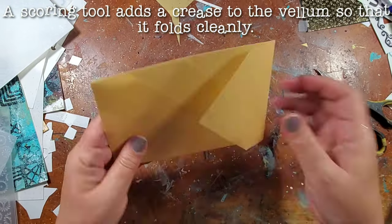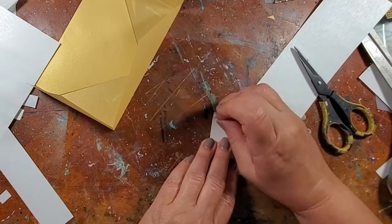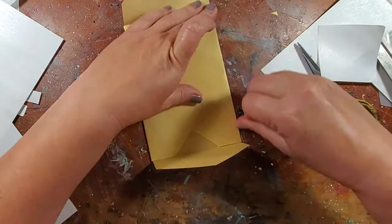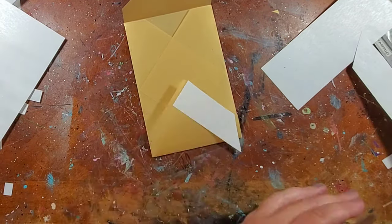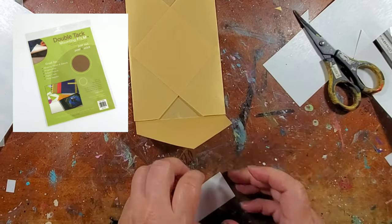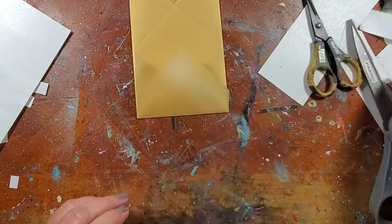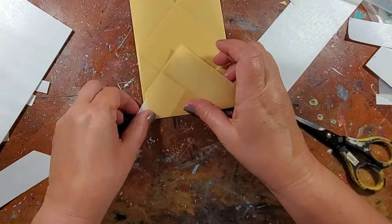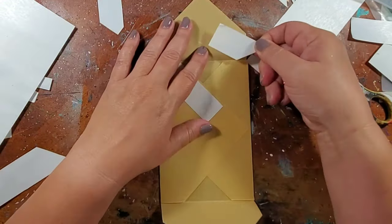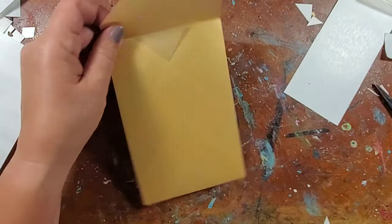I'm using a scoring tool just to fold all of the edges of the vellum, but if you don't have one you can just use a ruler or an already made envelope. I'm adhering all of the edges using some double tack dry adhesive sheets. As you can see, I'm not very good at measuring — I'm just eyeballing all of it. The only thing that mattered was to make sure the embellishment fit inside the envelope, which is why I used it as a guide in the beginning.